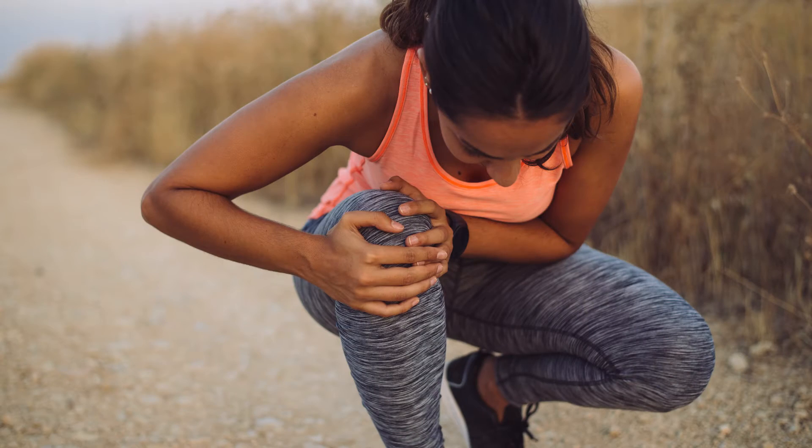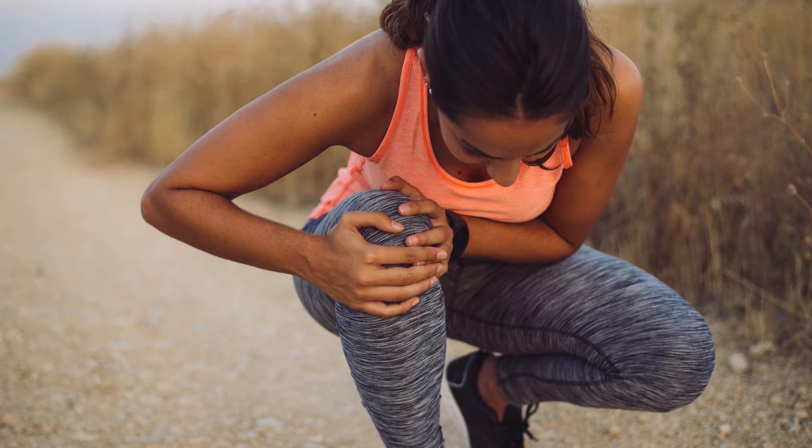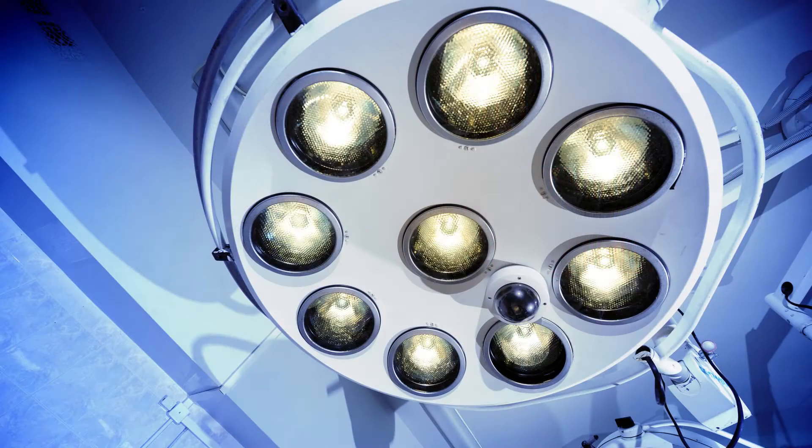I talk in these videos all the time about meniscus tears — that c-shaped shock absorbing piece of cartilage in the knee. We have one on the inside, closest to the midline of your body, and one on the outside or lateral side, so we have two in each knee. We talk about trimming the meniscus tear out and sewing them back together. You can check out the injuries and surgeries playlist on my YouTube channel — I've got a number of videos about meniscus tears, the types of treatment options and types of surgery for them.